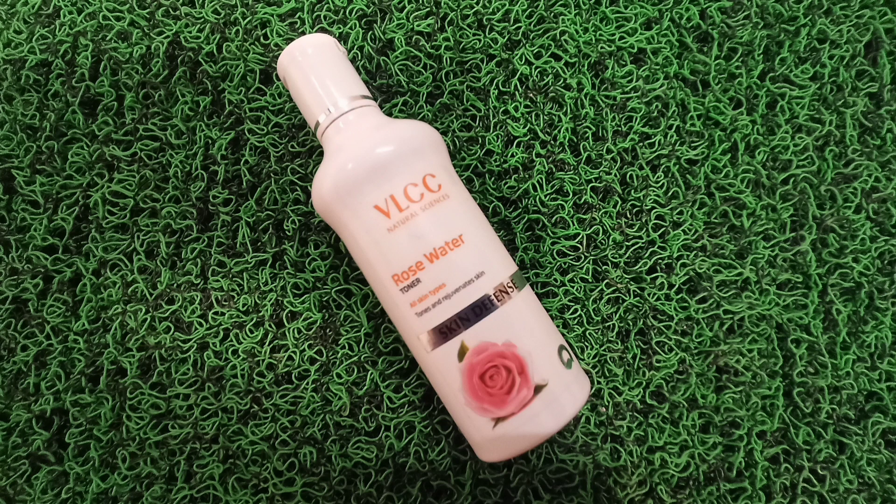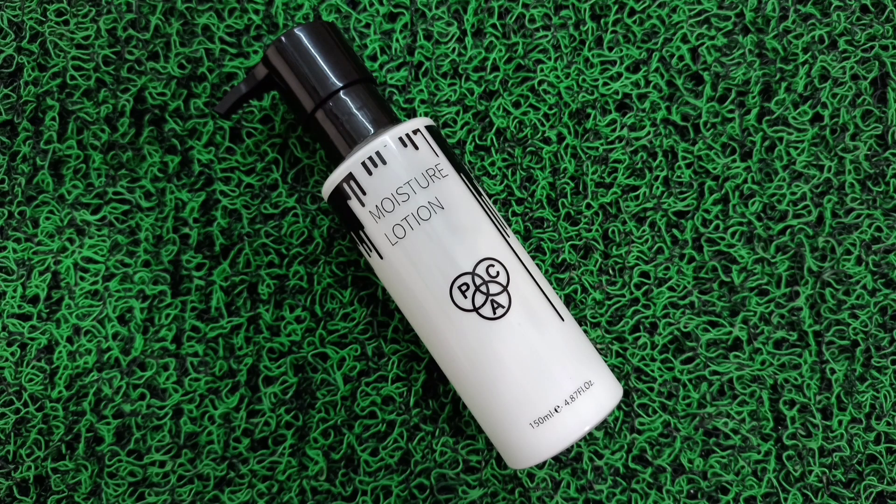First of all, we have to prepare the skin. I'm going to use VLC's rose water toner and pat it up to my face. This is a very good moisturizer. Now I will apply it, and if you go out during the day, make sure that you have a sunscreen. Now I will do eye makeup first.